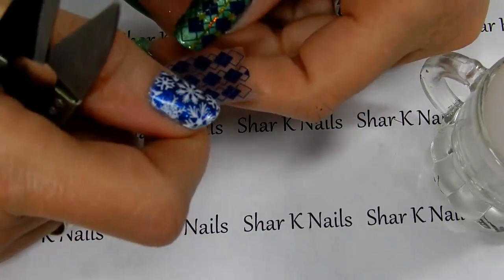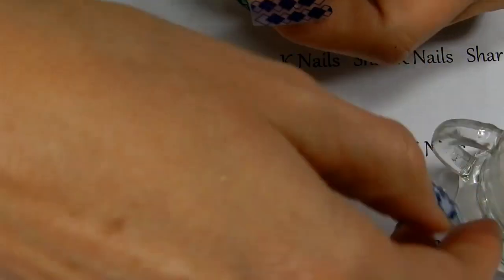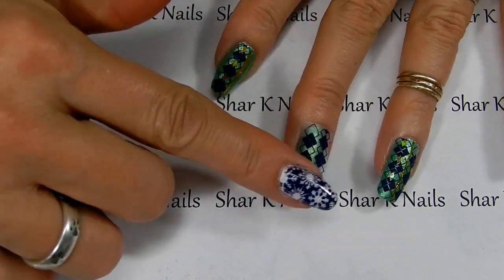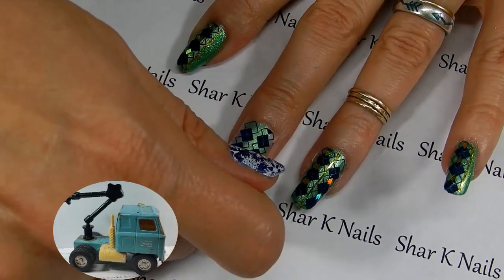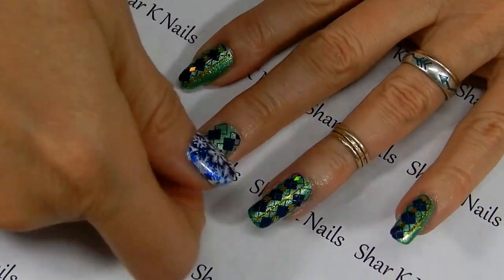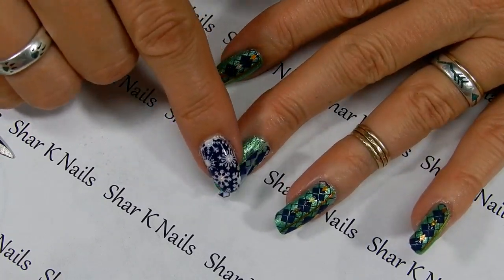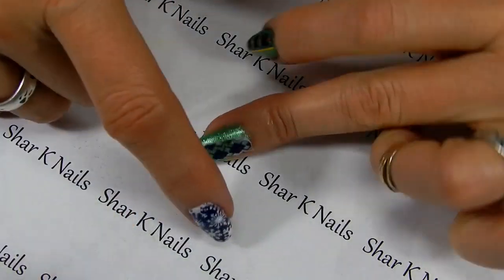Let's cut one off of this one too and we'll put that one on the center finger. We'll get that out of the way. Now — shiny side down — place it where I want it first. When I'm happy with where it's at, we will peel up and stick it down.